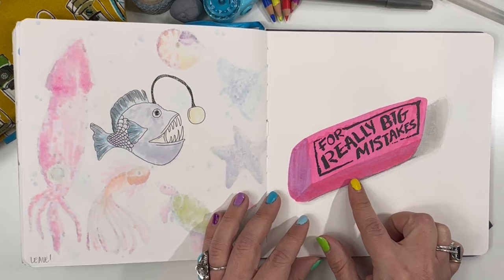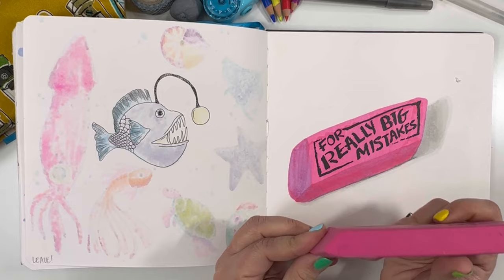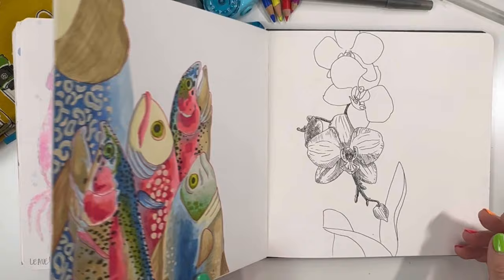And then this is an eraser — for really big mistakes. I have had this eraser for a long time and I feel like even though it gets used, it hasn't really changed shape. So I thought, why not add it to the sketchbook and then it'll live forever.